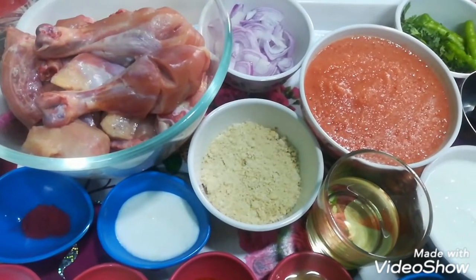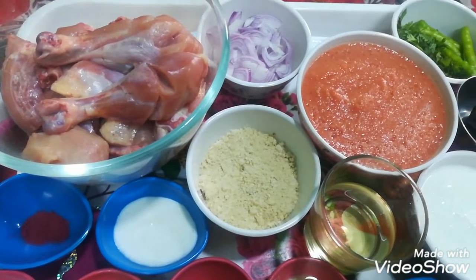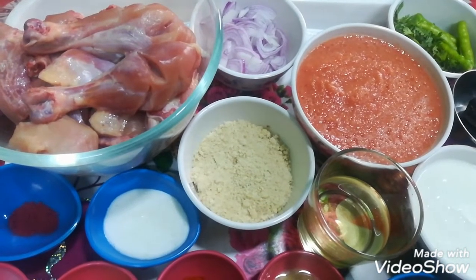I have made 500 grams chicken. I have washed it well and cut it well.